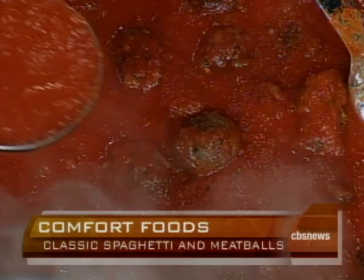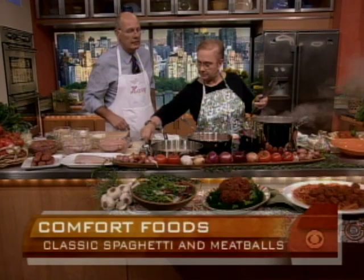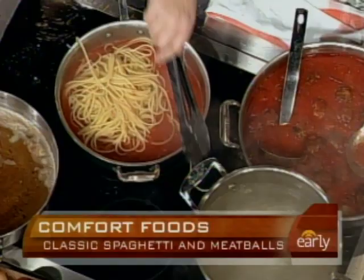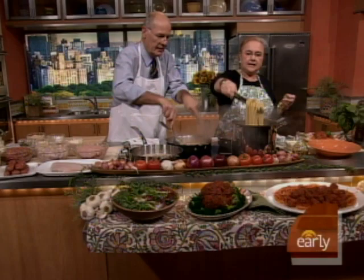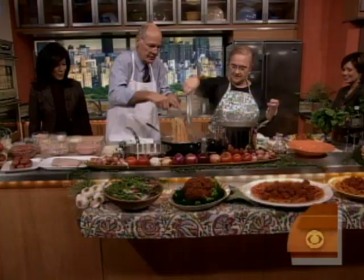The smell in here is unbelievable. We take some of the sauce — not all of it — because the Italians condire la pasta, which means to dress it, not smother it, not soup it. That's maybe the most important lesson — you do it right in the frying pan. The pasta is perfect — al dente — put it right in and mix it a little bit. That's it. Perfect.